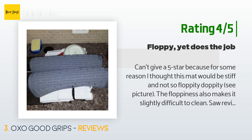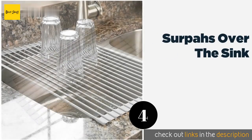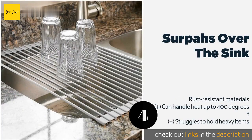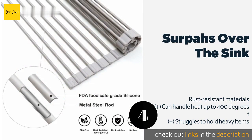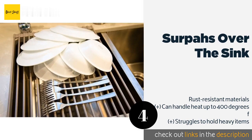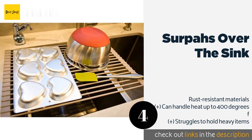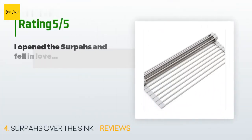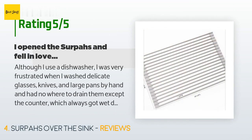The next product is Serpas Over the Sink — you can probably guess where to place it. It's a roll-up rack with a silicone-coated steel construction. Because it allows water to drip through rather than catching it, everything should dry quickly with no annoying puddles. This product is available on Amazon for $23. The average rating of this product is 4.7 stars with more than 4,429 customer reviews.